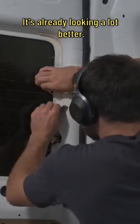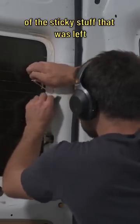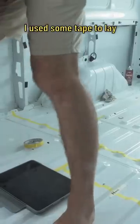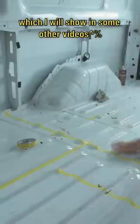This is the empty shell before the deep clean — it's already looking a lot better. I just had to get rid of some of the sticky stuff that was left on the back windows and the walls.